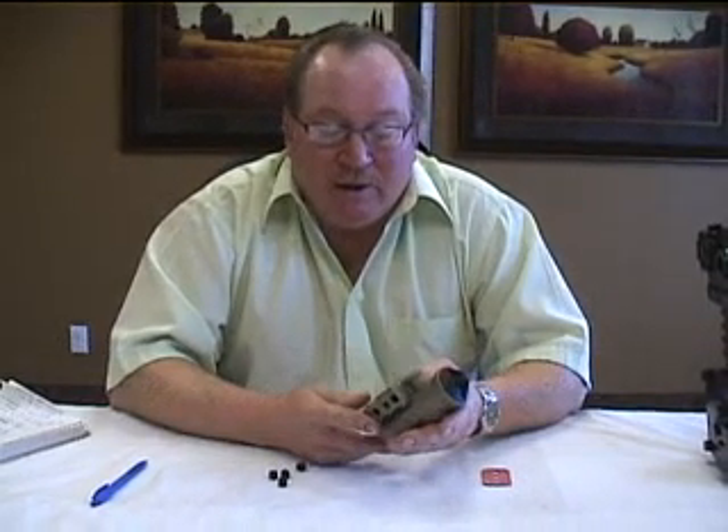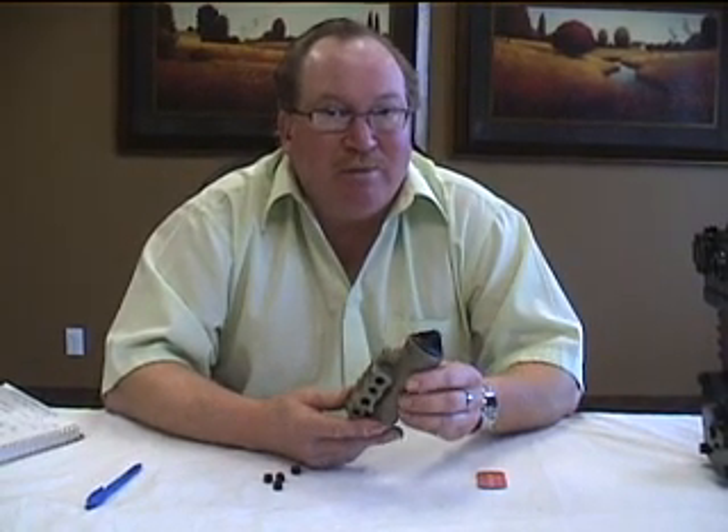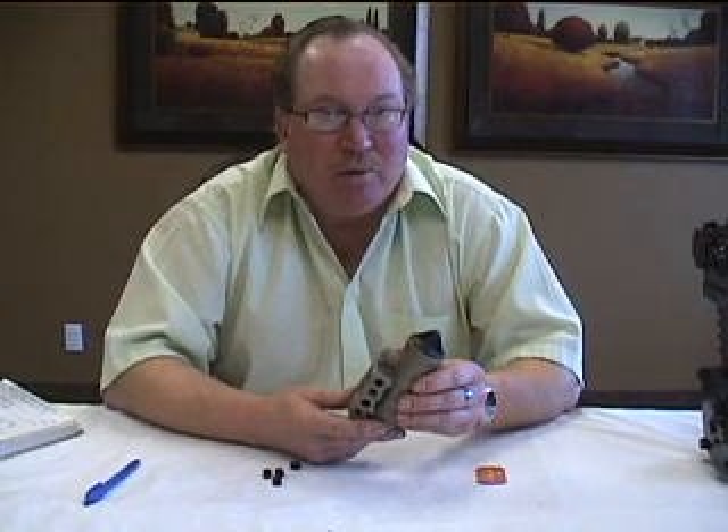I'm going to show you the installation of a D2 governor. We know that a lot of guys do it themselves at home — they just buy a governor and away you go. So we wanted to give you a few basic tips on what to watch for when you change it.